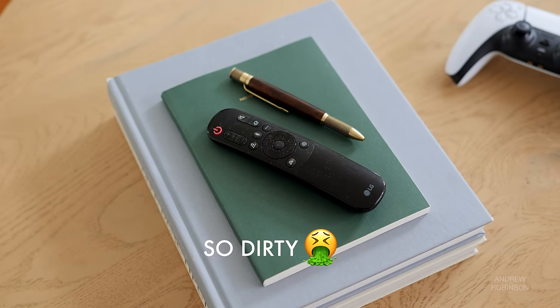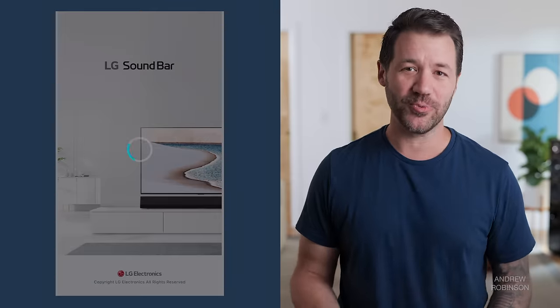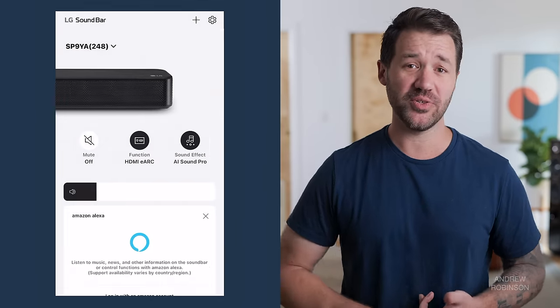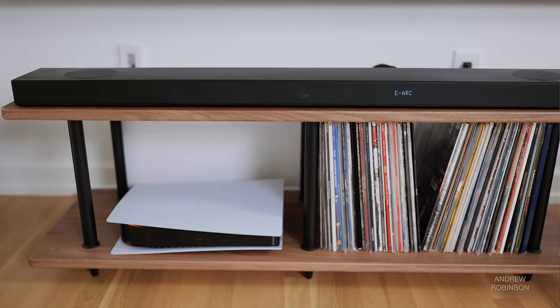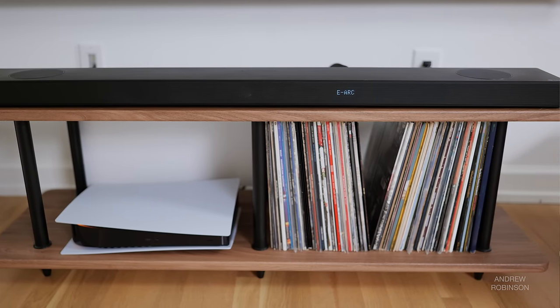Control of the LG is handled by the included remote or the new LG soundbar app. The remote is serviceable, but we ultimately used our existing TV remote, which made it easy to control volume. But the app is where the magic really happens. You can run the LG AI room calibration, dial in the levels of the individual speakers, access the speaker's tone controls, select different sound modes, and more. The app is functional, though it can experience occasional connection issues. Power cycling the bar or the app usually fixes this, but it is an annoying quirk nonetheless.